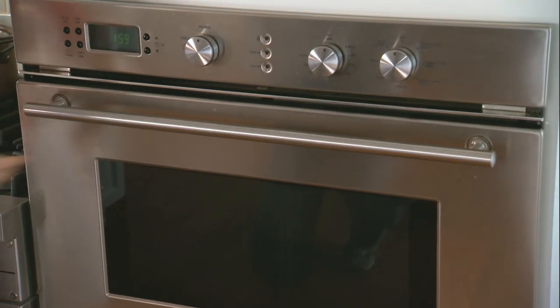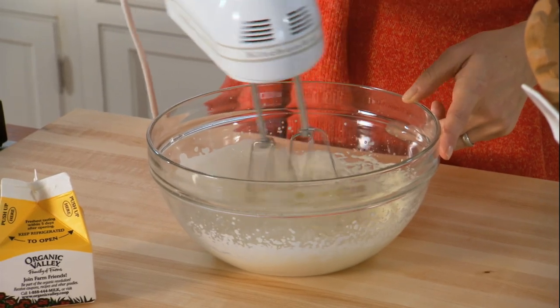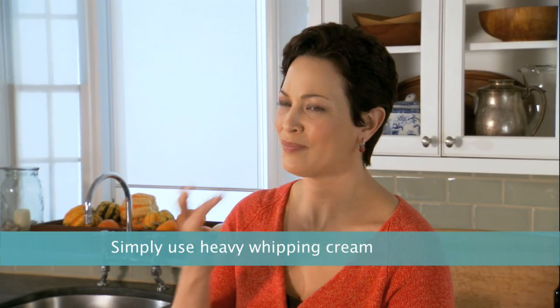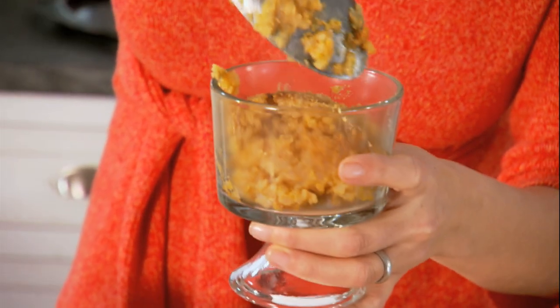This just goes into the oven for about 50 minutes. And I always serve my rice pudding with real whipped cream. It's the best. This pumpkin rice pudding can be served warm or chilled.